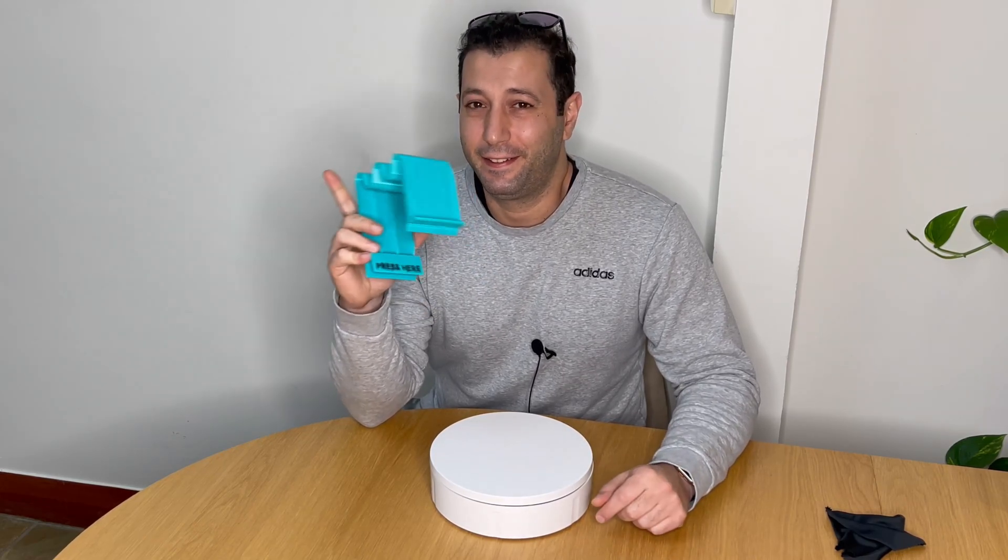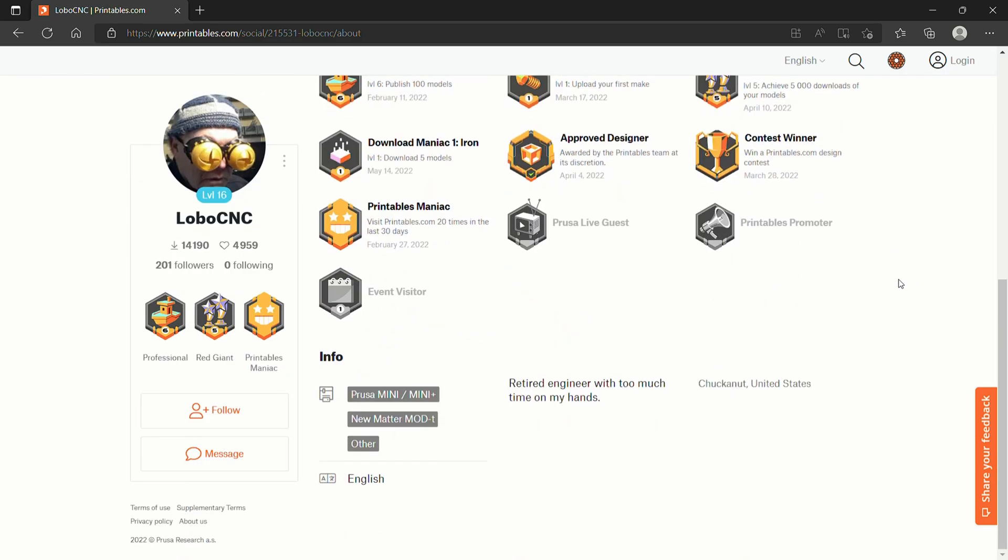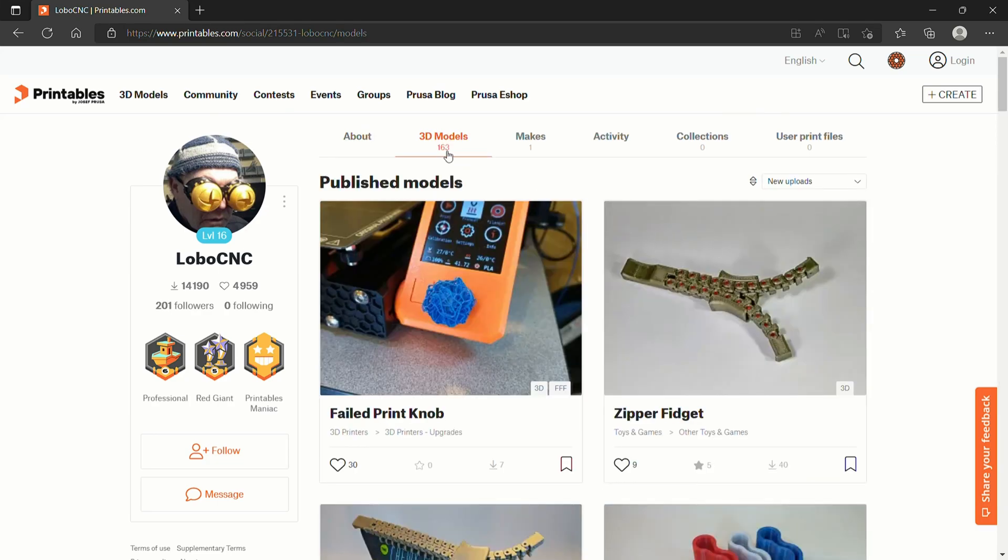And hey, that's a good thing! This design is by Lobo CNC, who is a level 16 on the Printables scale — they have these cool glasses which are definitely 3D printed. They have 163 models, with files downloaded 14,000 times. I want to dedicate this channel to the 3D printing revolution coming upon us soon — manufacturing overseas will be obsolete, and a 3D printer will be a must-have product in every home.